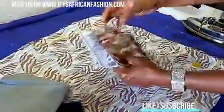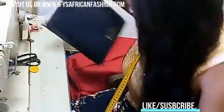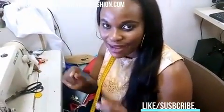This is our waistband — we've already applied the violin interfacing. After shaping, we'll use the waistband for the waist. This is the lining we're putting inside, and we also decided to add a net to make the skirt a bit fluffy. So we have our net, our lining, and our waistband — now we'll go straight to the machine to put our skirt together. If you're watching for the first time, please subscribe and like our video. Check out our website at www.ifisafricanfashion.com.